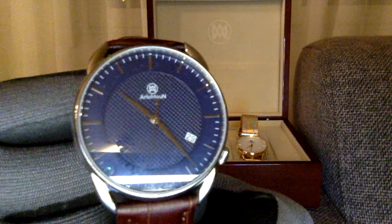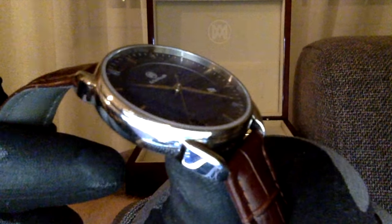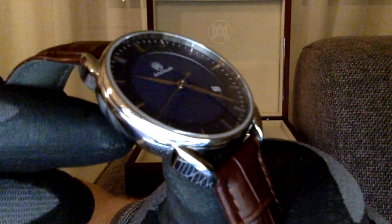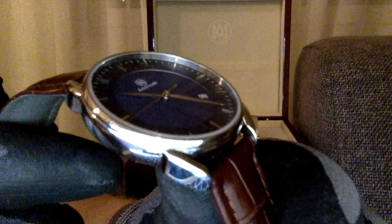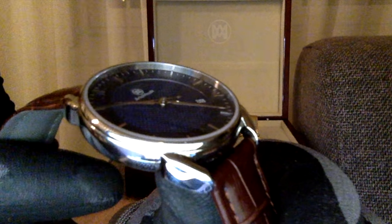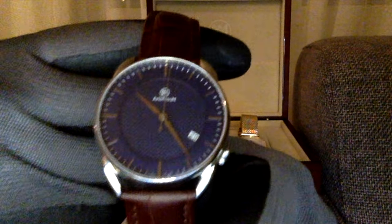They mentioned they're going to change the logo — it's going to be embossed. The dial has a double-layer design: the first layer is a diamond pattern and the second is a clean layer with the indexes. At first I thought double dial might be strange, but looking at it, it looks really good.